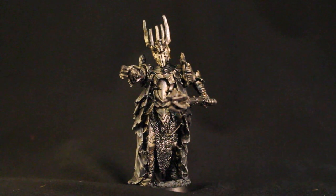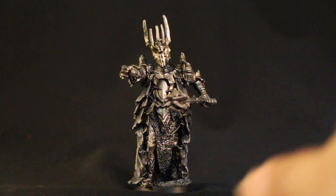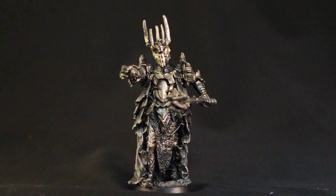What up, playas? It is Warboste back up in this mug. Welcome to a video showcasing more work from my studio, Warboste Studios. We are looking at the Dark Lord Sauron, the Evil Eye, the Big Bad from the Lord of the Rings novels, and from the movies, of course, by Peter Jackson.